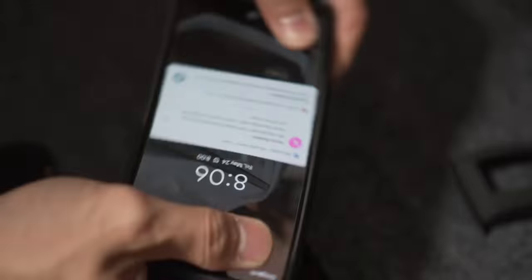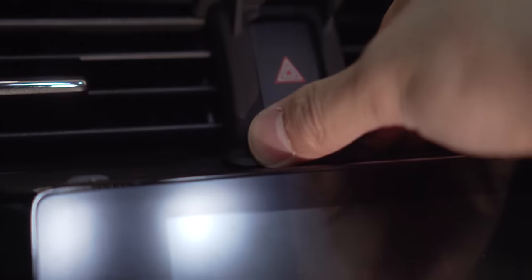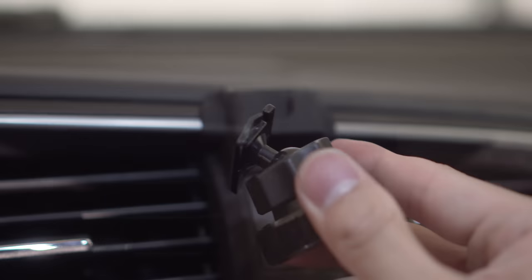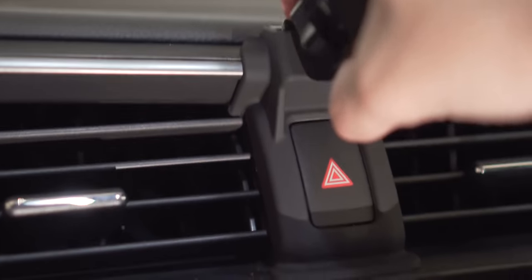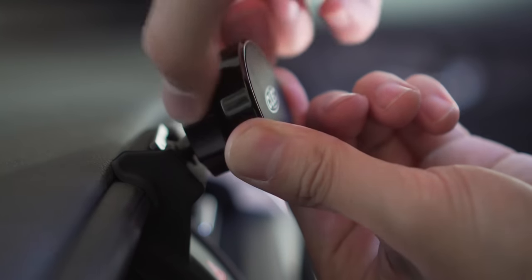To install the frame of the mount, align the top edges of the frame to the dashboard, centering it over the hazard light button. Press firmly on the bottom edges until you hear the locking tabs snap in place, securing the frame to the dashboard. Now take the magnetic mount and slide it into the frame as shown, and finally tighten down the mount to your desired position.